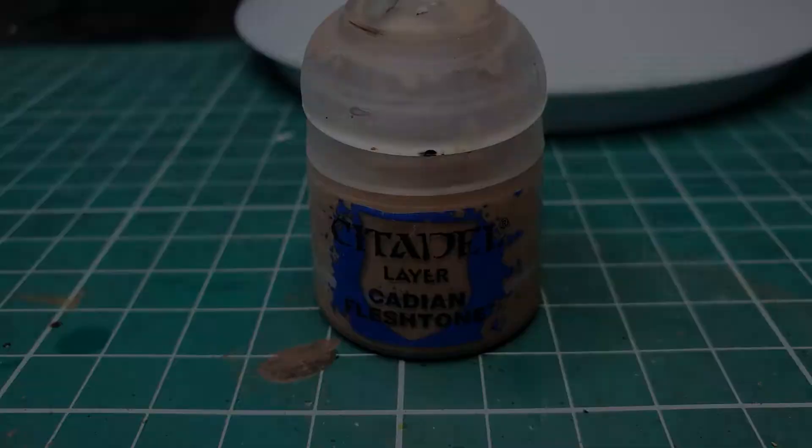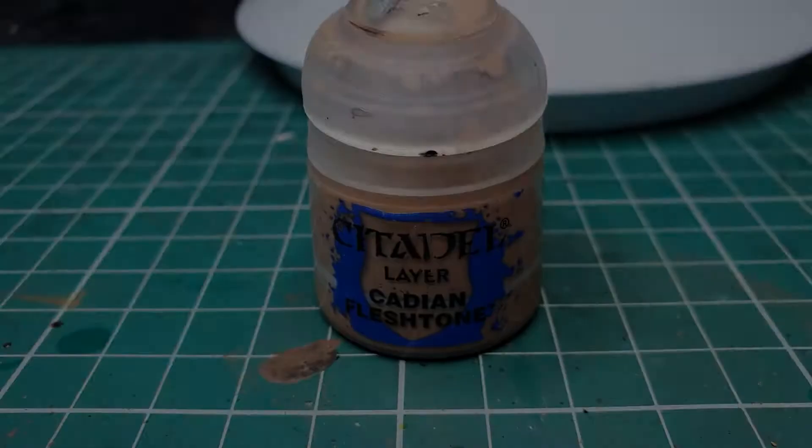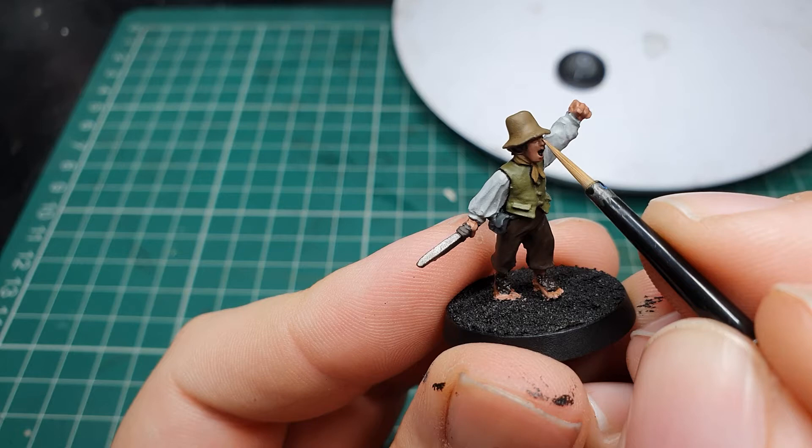When the wash is dry we're going to use pure Cadian Flesh Tone and apply a layer to all the skin areas, leaving the Reikland Fleshshade wash showing in the deepest recesses around the mouth, nose, eyes and between the fingers, ankle joints and toes.